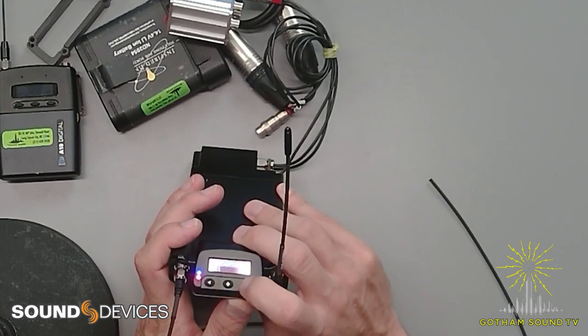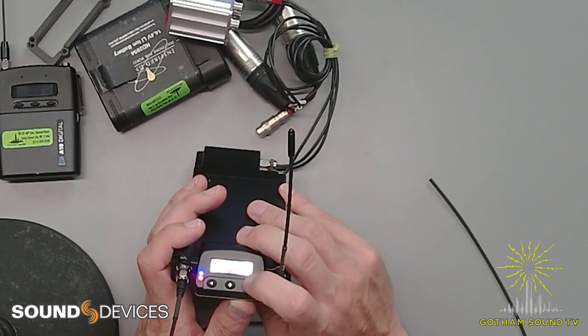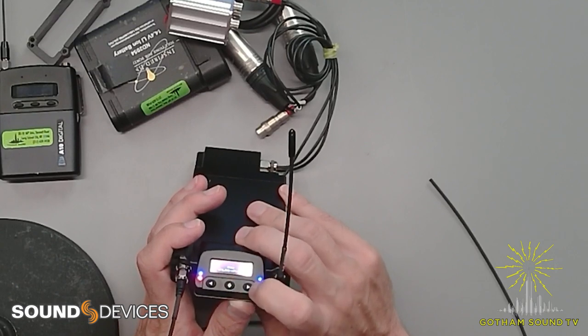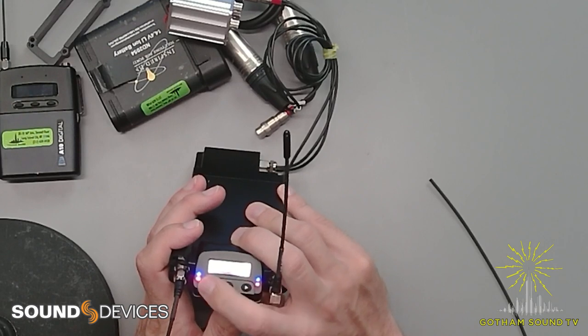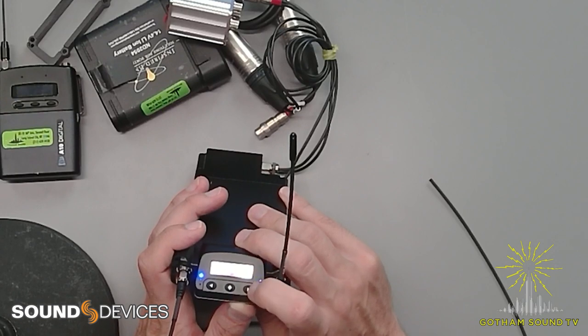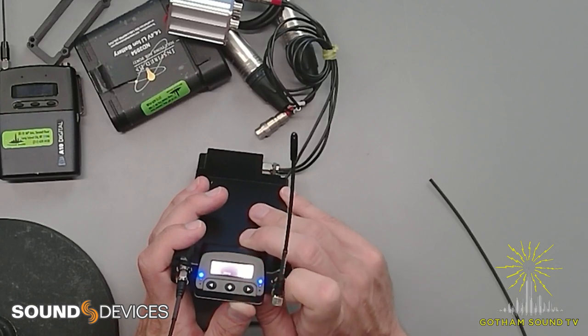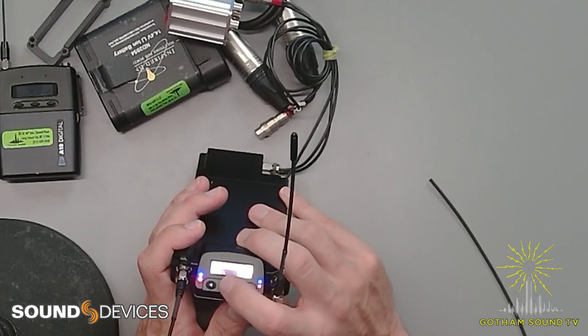I'm going to switch it over to analog. We can also put a test tone — I do love when receivers have a test tone, it makes it so much easier when I forget a tone stick, which is all the time. We can do our scanning — looks like we can set the range. Auto, 470 to 494 — that's what we'll do. It's just scanning, and it's pretty fast. It'll auto-assign — 470.2 and 475.2. 470 is pretty good in New York. There's our scan.